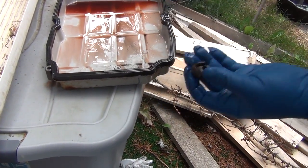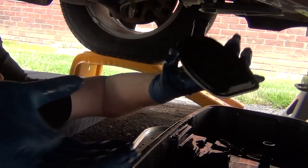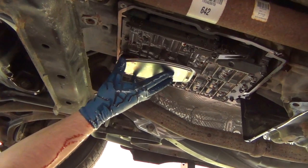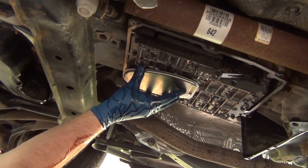We also need the holders from the old oil pan. We remove the oil filter and put a new oil filter in — it just pushes in easily, and there is only one spot where it fits.